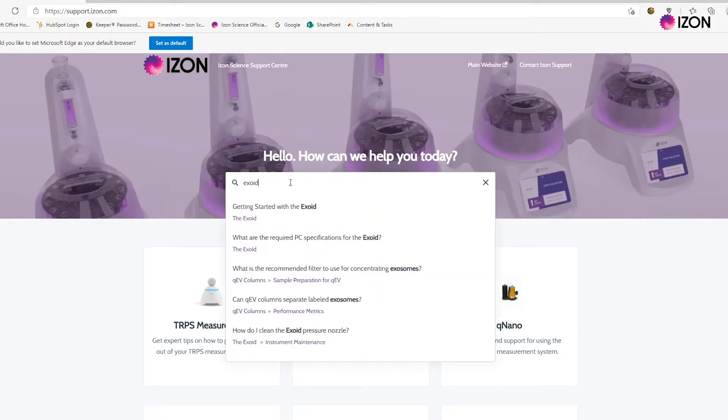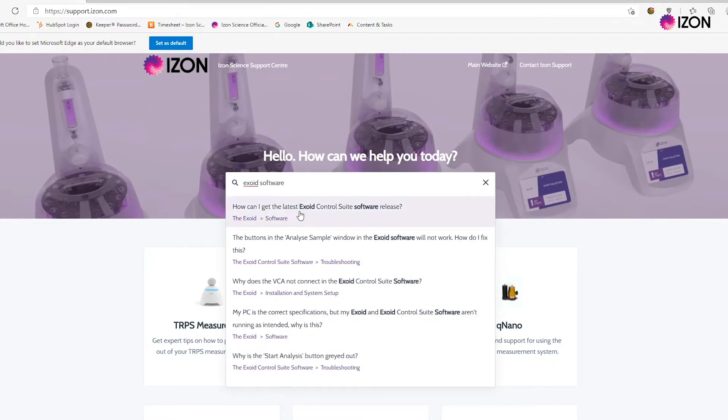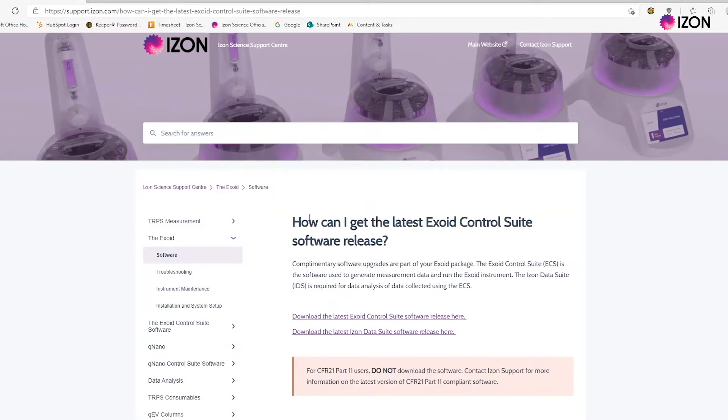Before you can start using the Exoid, you will need to install the Exoid Control Suite software, or ECS for short, and the iZon Data Suite on your computer to collect and process data respectively. These can be downloaded from support.izon.com by clicking the link on screen. Run the installation programs and install the software to the desired directories.